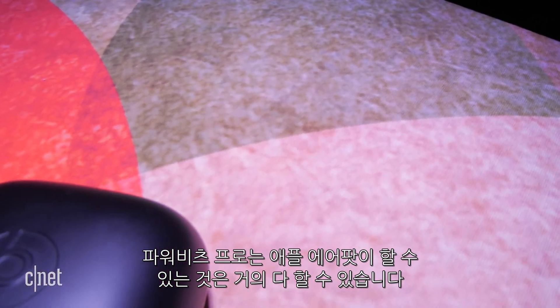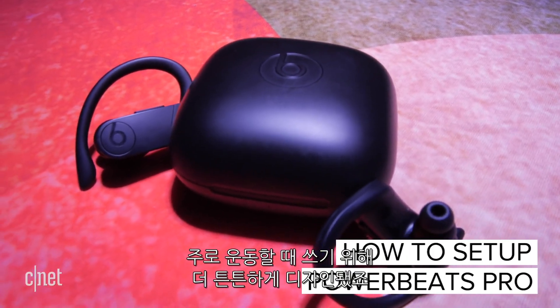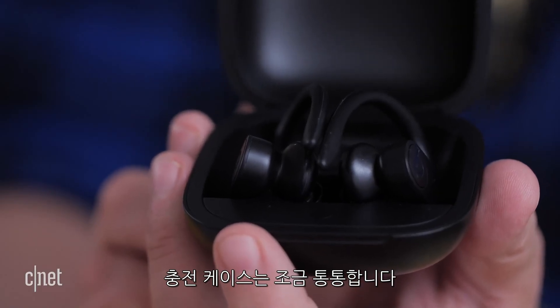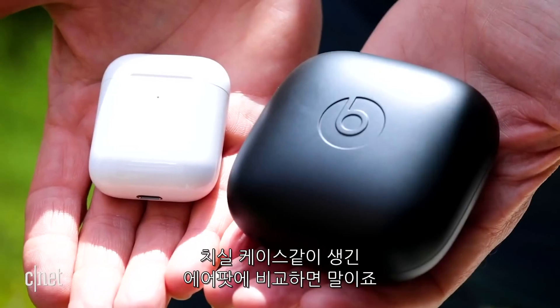The Powerbeats Pro can do pretty much everything the Apple AirPods can do but they're designed to be more rugged for things like working out. Does anyone else think this looks like an engagement ring case? Will you Powerbeats Pro me? Okay that sounds a little weird actually.